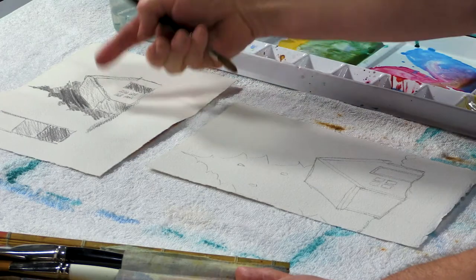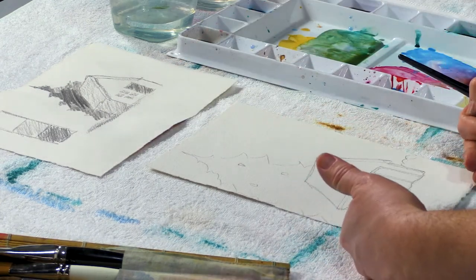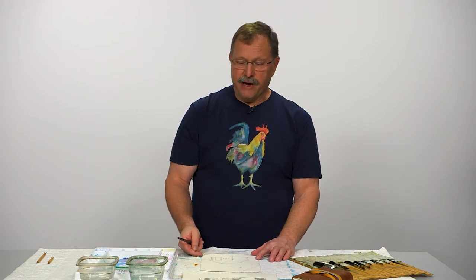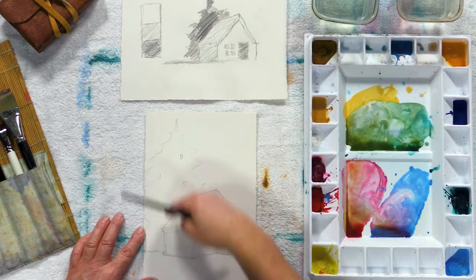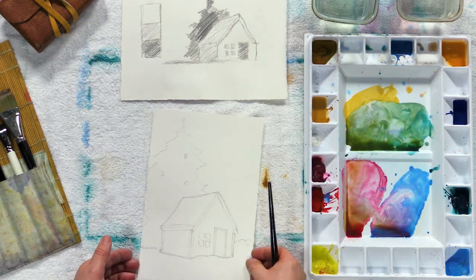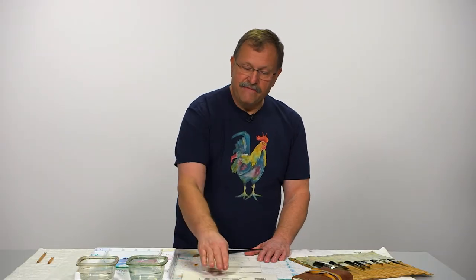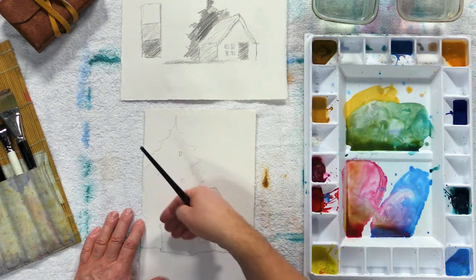In a previous video I did a little value sketch, and now I'm going to transfer that to the watercolor. I'm still going to follow my values here, but once I started drawing this out on my watercolor paper, I decided I want to change the orientation. I drew it landscape, but I wanted a taller tree, so I changed the orientation to portrait. That's about the only change I made — I'm going to keep my values the same and use paint and different colors to create those values.